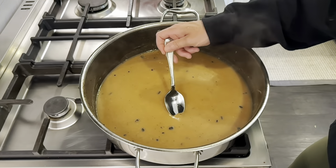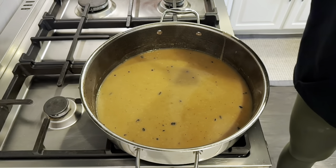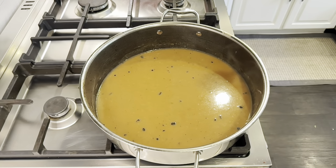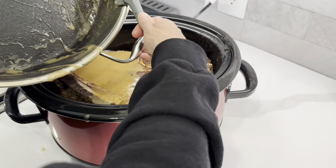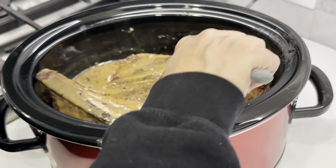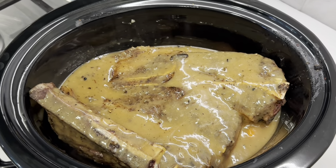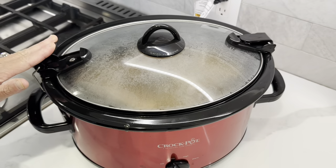It's early, but I want to give this a little taste test and see what we think. It's hot — oh my gosh — it's really, really good. It's perfect.